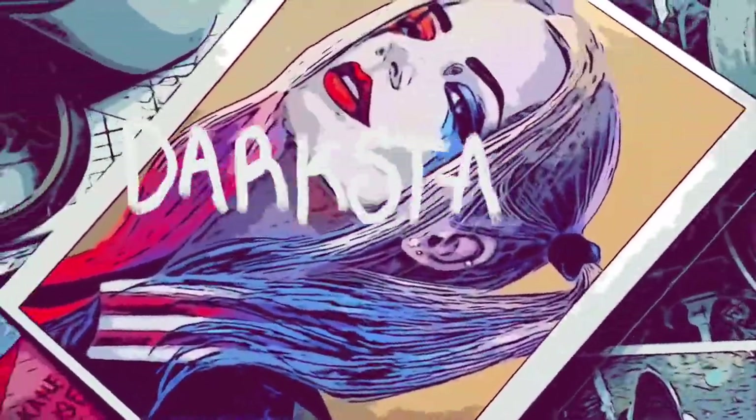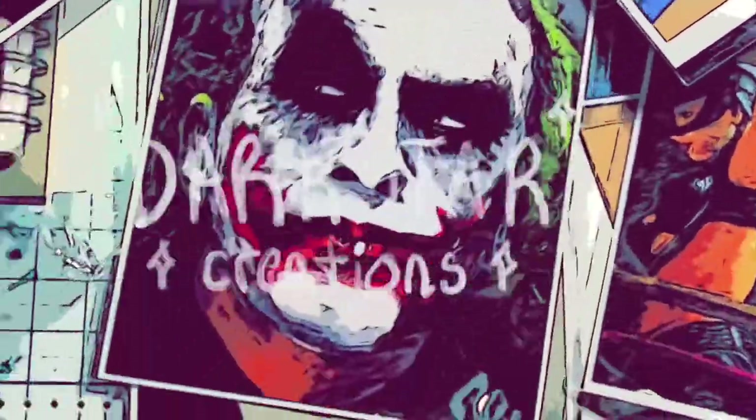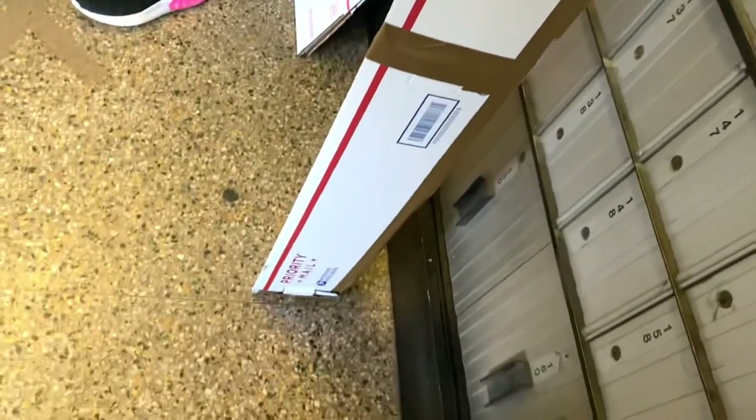Hello and welcome to my channel, thank you for joining me in this Vlogmas Day 13. We're a little behind — I was supposed to upload this last night but I was Christmas shopping and got distracted.